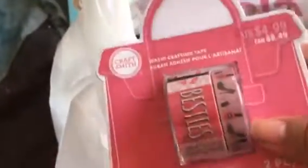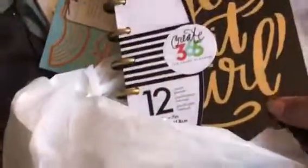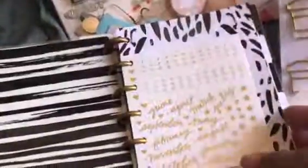From Michael's, I picked up this washi tape — it has little coffee cups on it. I also picked up this other one. And then I picked up this smaller item; I have a bigger one, but I wanted one for my purse.